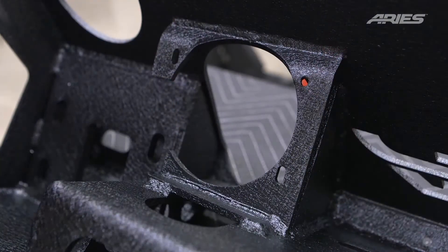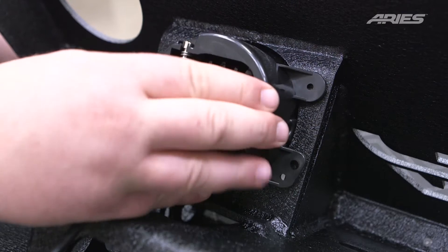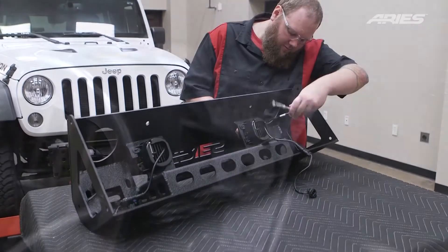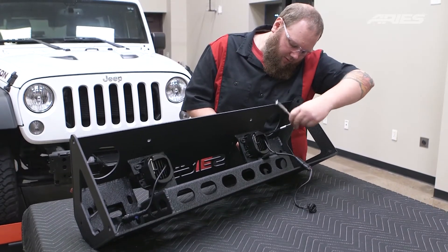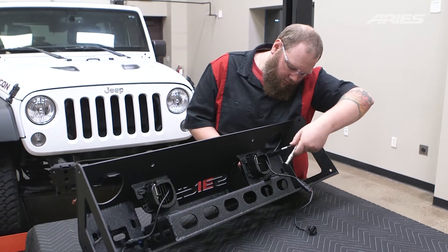Adjust if necessary and fully tighten all of the hardware with a 16mm socket and wrench. Insert the fog lights into the new bumper. Each light will have three attachment points. Insert a socket cap screw with flat washer and secure with a flat washer and nylock nut. Tighten using a 7mm socket and the provided Allen wrench. Repeat this for the other light.